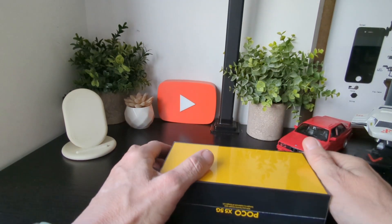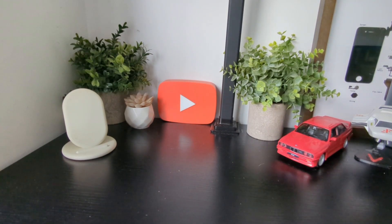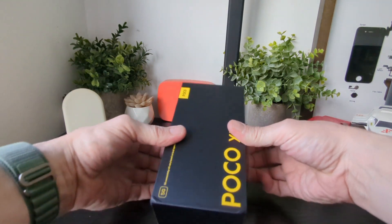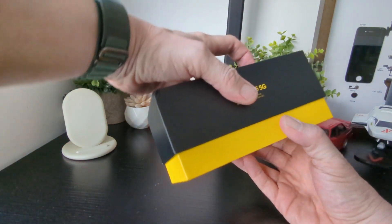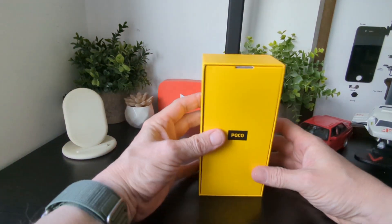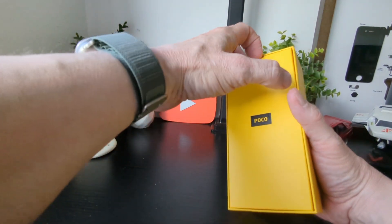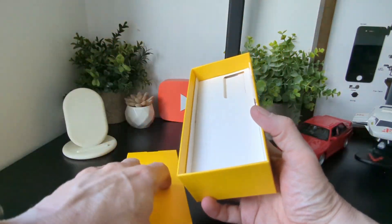Let's get into it and have a gander and see what it's all about. And we have got that right — let's see what we get.